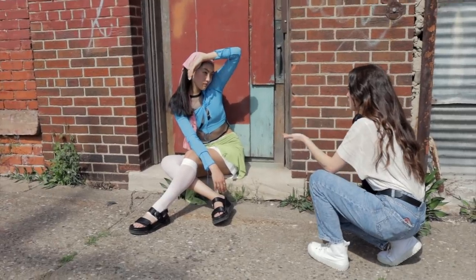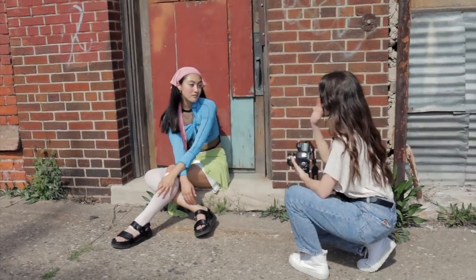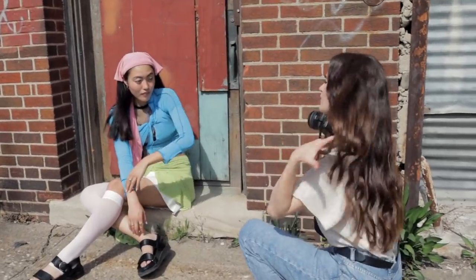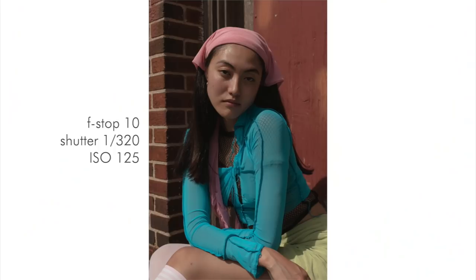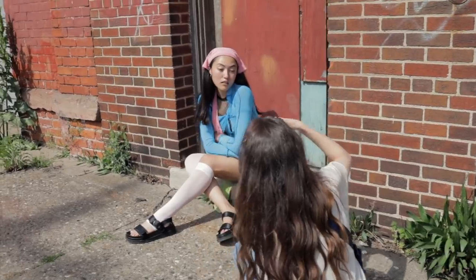We're going to be taking a few more portraits here. I like the way Leah positioned herself — she's giving me a little bit more of her shoulder, bringing her shoulder in, which is very nice. Let's have your hair to the other side. Lift your chin up a little. My f-stop right now is at 11, so it's pretty small, shooting this portrait.